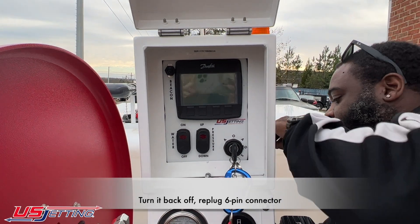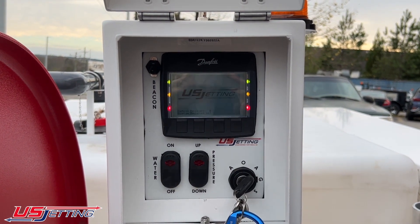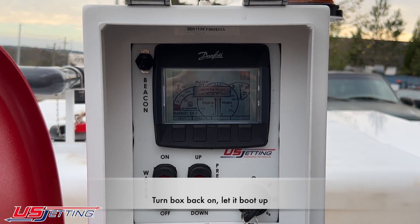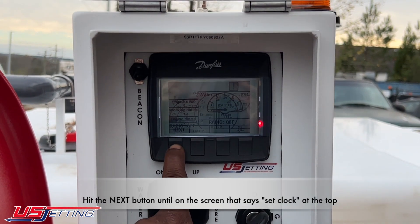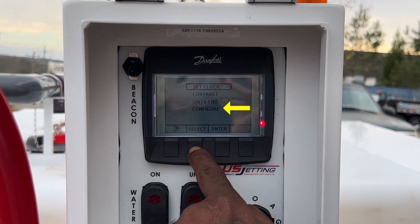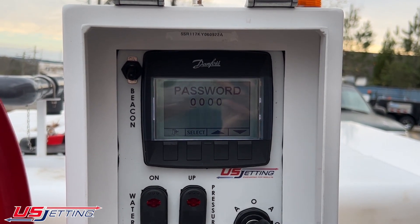With my connector plugged back up, I'm going to turn my box back on. I'll let everything boot up and then hit the next button until I get to the screen that says 'set clock contrast,' and at the bottom it says 'configure.'